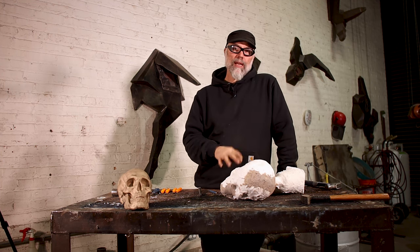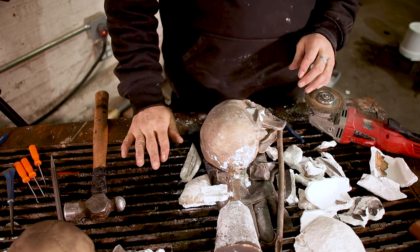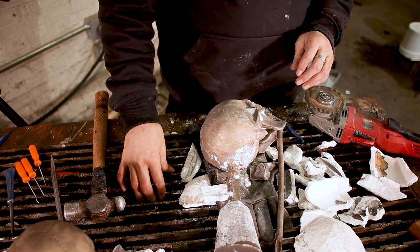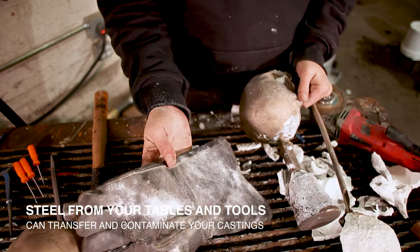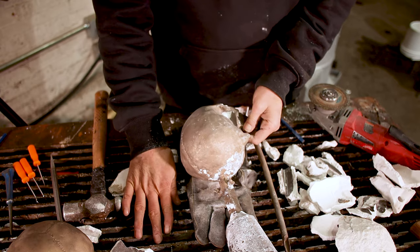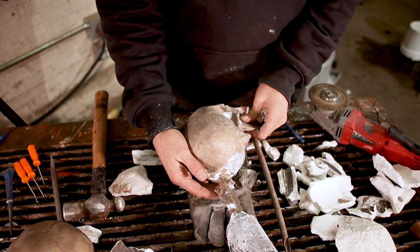One thing to be careful with as you're cleaning up your metal is that, depending on how chunky your tables are — mine are an open grate type with a lot of spatter and everything on it — this can ding up your soft material. It's always worthwhile to grab an old glove and use that as a pad or barrier between your casting and your table. Also, when using a chisel, you won't be transferring vibration or picking up any marks from your table. So it's always worthwhile to protect your casting.